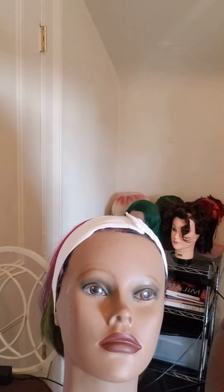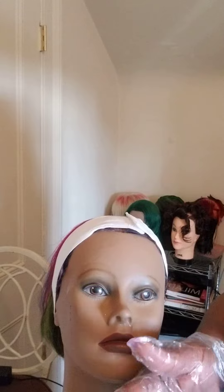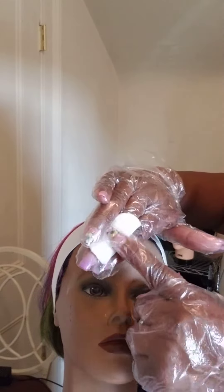Sprinkle cotton with an astringent. Press it. This is a cotton round, or you can use a cotton ball. Put it around your finger.